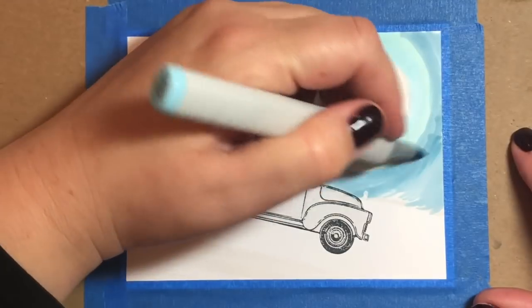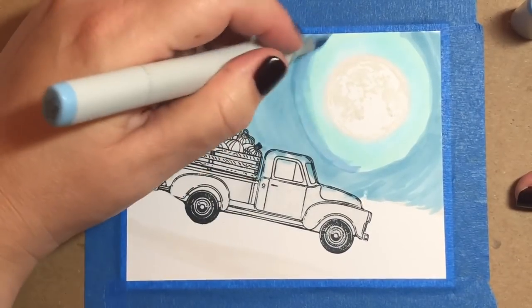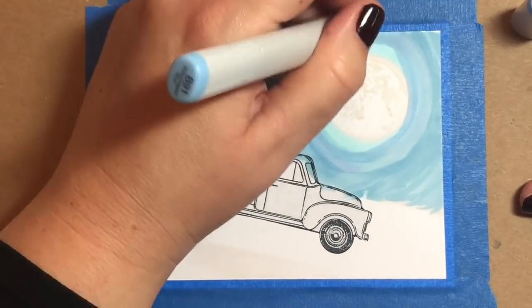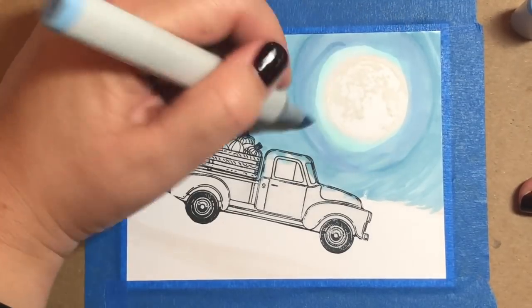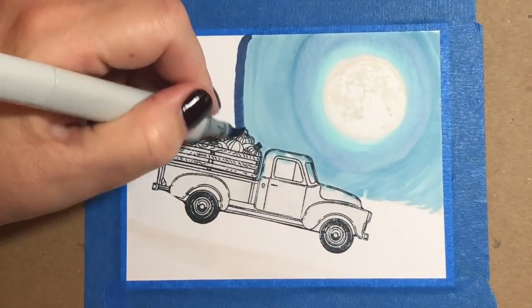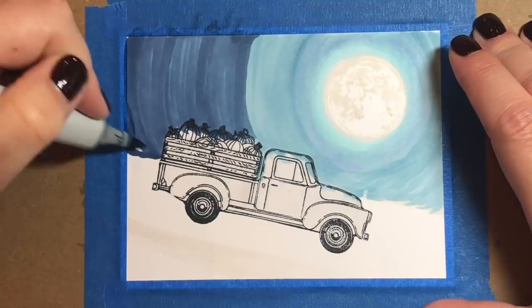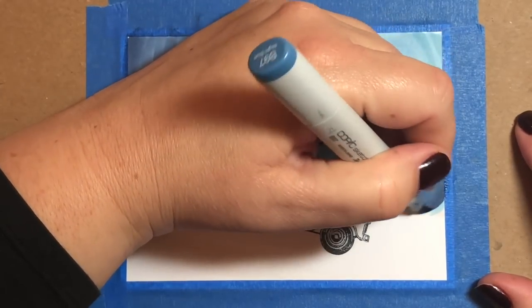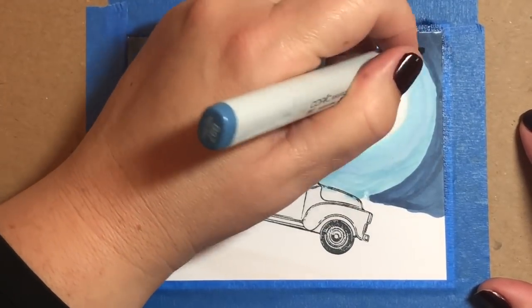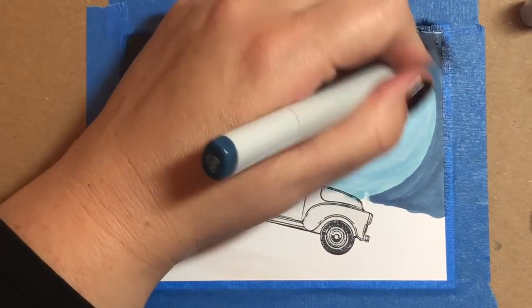For the sky itself, I'm using Copic markers from B91 through B99. Here and there I'm going to mix in a little B45, which is a really pretty blue shade that also adds some turquoise hints. I'll probably use that when I shade in between the B91 and the B93. I'm just going around and around with my different blues from lightest to darkest, and now I'm using a B97 with that dark color on the very edge on the right side, coming in about halfway to the middle on the left.